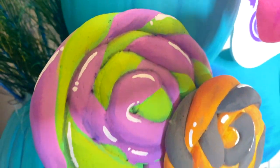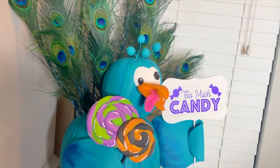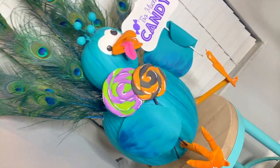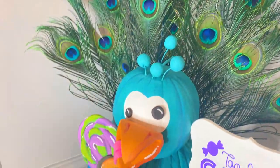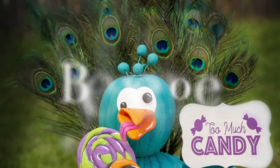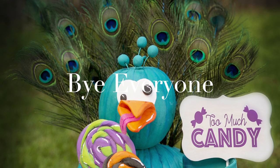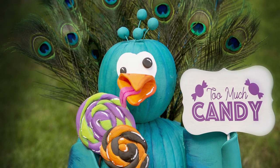Me and Patrick the Partying Peacock Pumpkin just want to say thank you so much for watching this video. We hope that you learned a lot and liked it, and if you did, make sure to subscribe, give this video a big thumbs up, and turn on those post notifications so you won't miss any videos like this one. On my channel I do all kinds of crafting, baking, and decorating — thank you for watching, bye everyone!